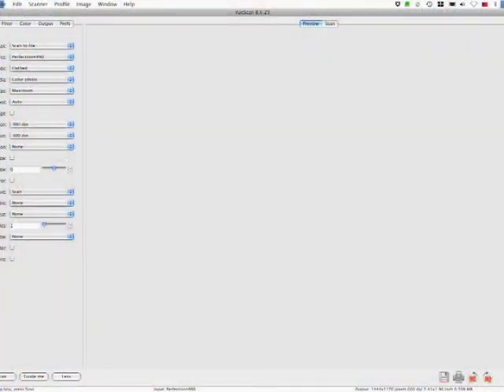Open this up in ViewScan and we're going to choose color photo — that's my default — and then choose 300 DPI. I choose to set that for both preview and scan resolution. So let's go ahead and preview it.